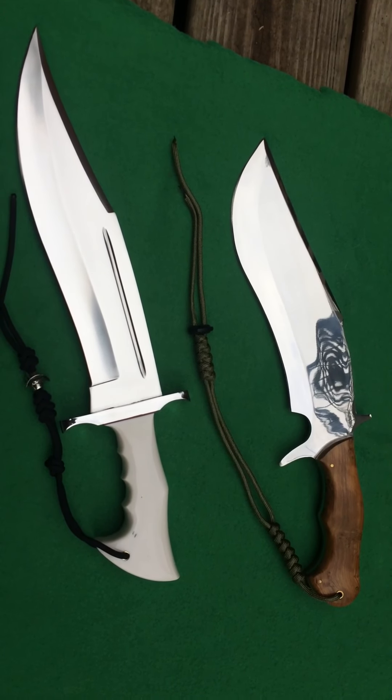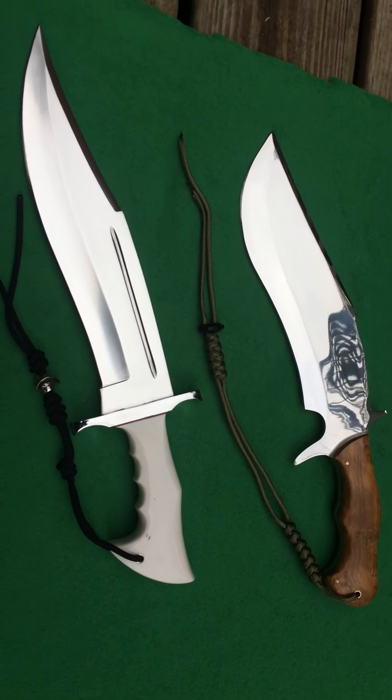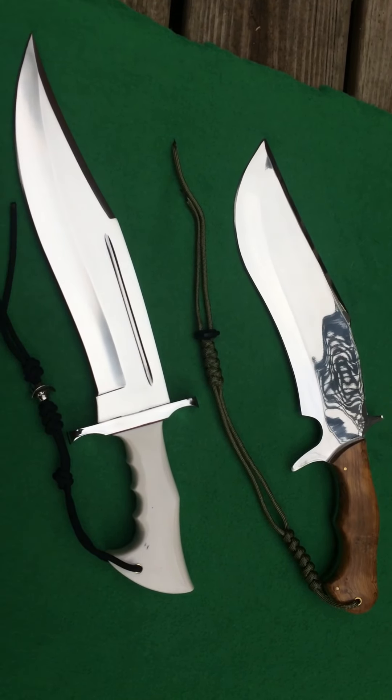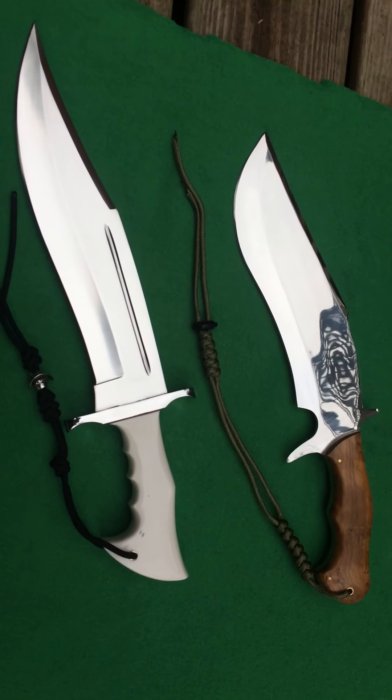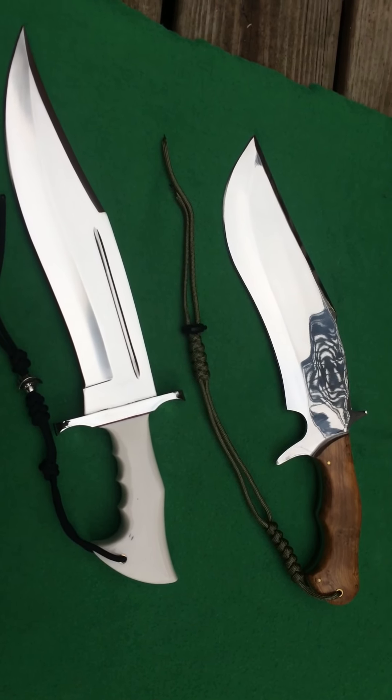This is two designs I sent them. You've probably seen these on YouTube being made — that's kind of part of his package. If you have a knife made, he'll build the knife, shoot a video, and you'll get to see it from start to finish. It's a real neat little deal.